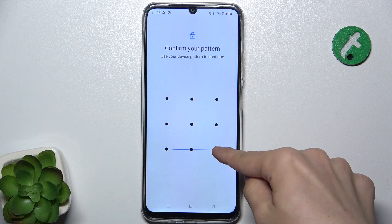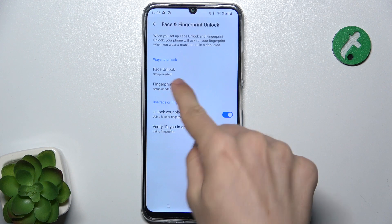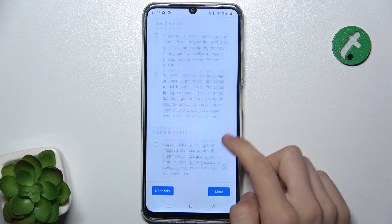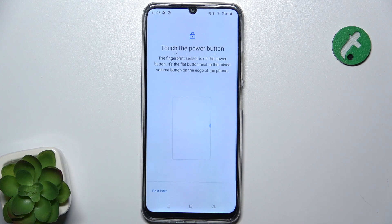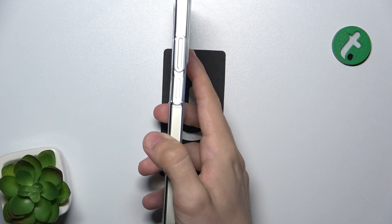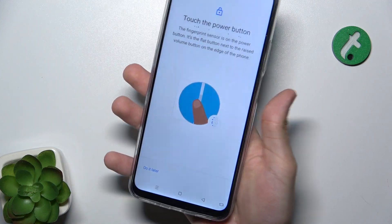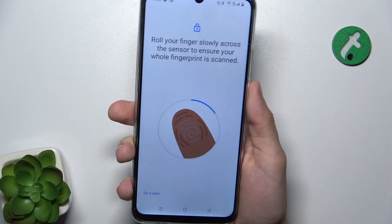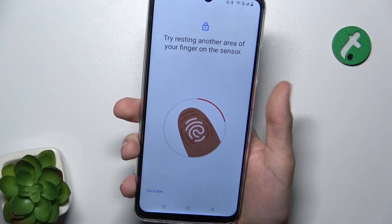Enter your password and click on Fingerprint. Now choose a finger for the fingerprint — in my case it's gonna be my right thumb because the fingerprint scanner is on the power button — and tap on it to scan. Tap and release a few times.